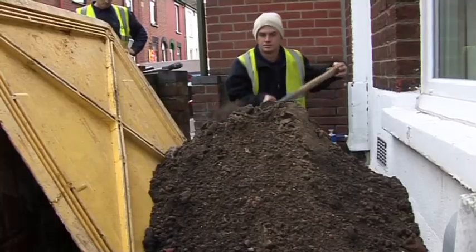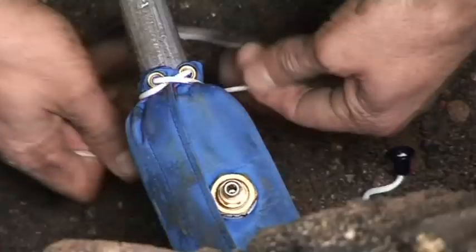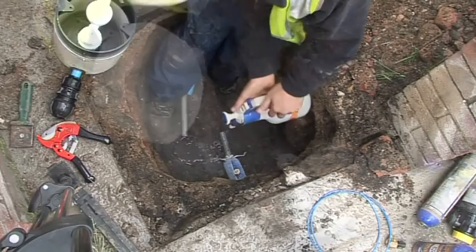So we dig down trying to locate the pipe. We then clean it up with chlorine. So we were going to install a stop tap plus meter. We froze the pipe. Cleaned it with chlorine, making sure everything is nice and clean. Cut the pipe.